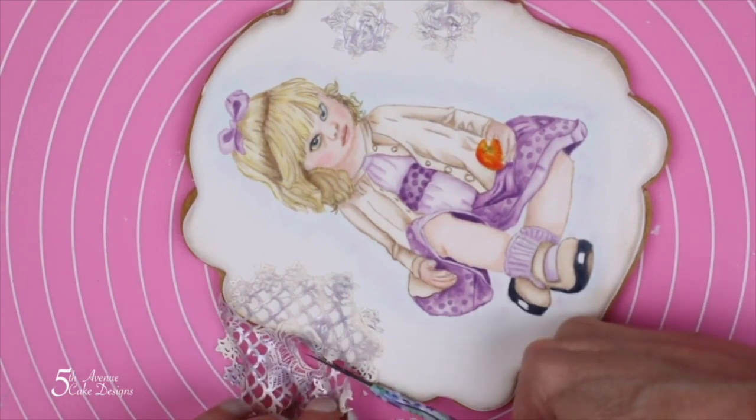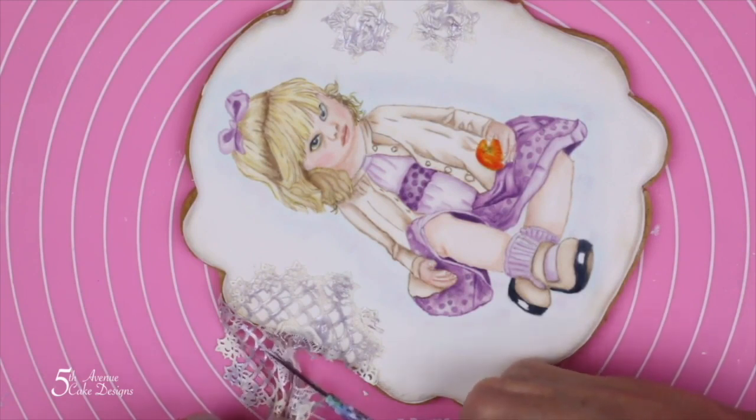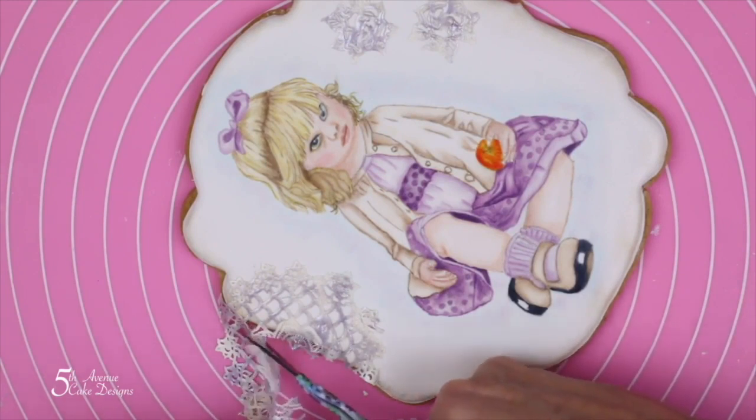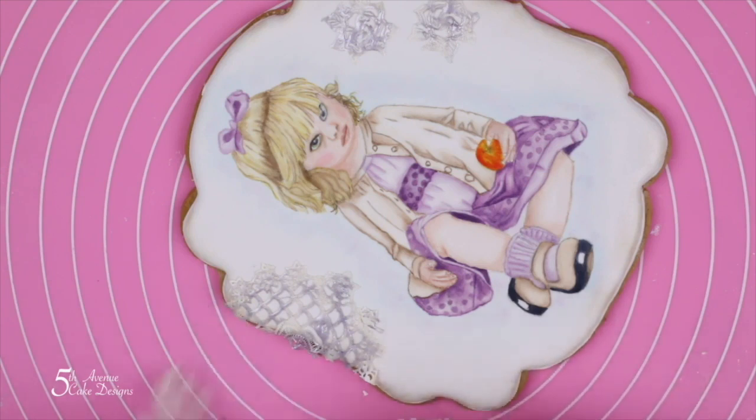Once you are done attaching the lace, you are finished with this cookie tutorial. If you would like to see the longer version of Age of Innocence or any of my other cookie tutorials, you can go over to shopfitavenuecakes.com and become a member of my online school.